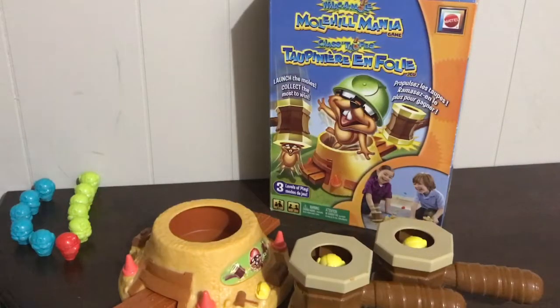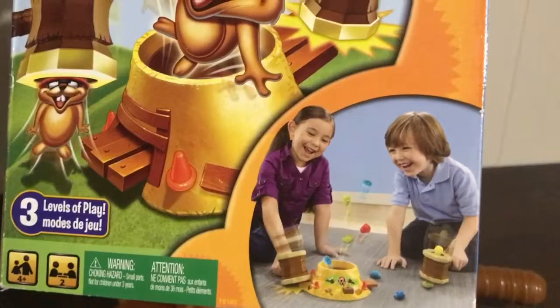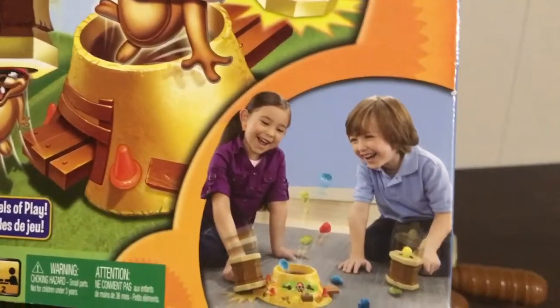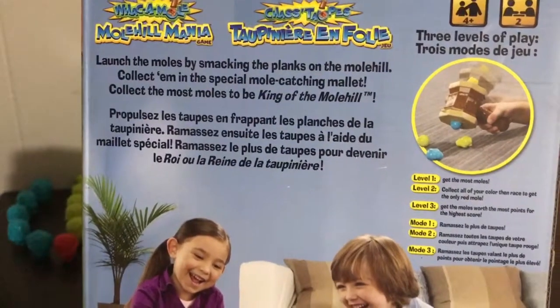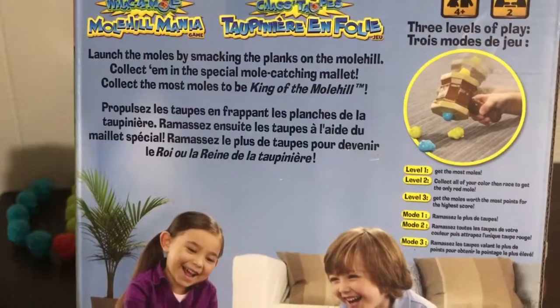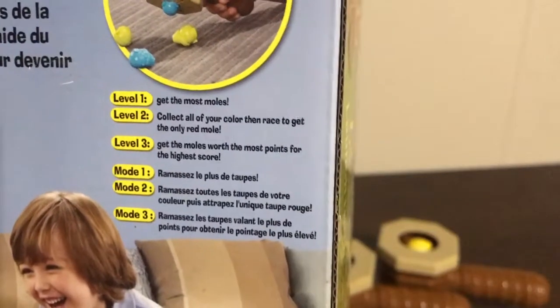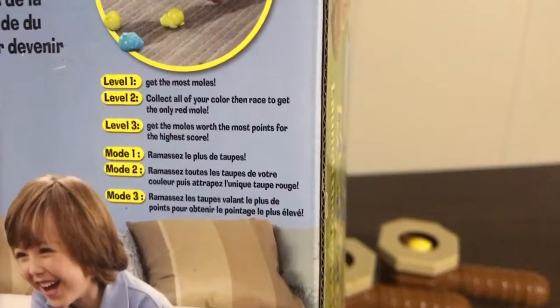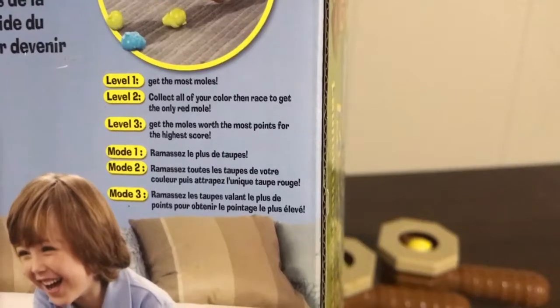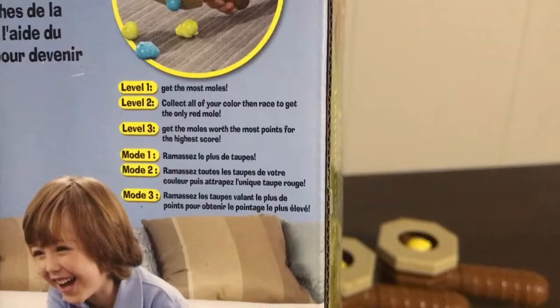This game is from Mattel, rated ages four and up, for two players, with three levels of play. The back of the box says launch the moles by smacking the planks on the mole hill, collect them in the special mole-catching mallet, and collect the most moles to be king of the mole hill. Level one: get the most moles. Level two: collect all of your color, then race to get the red mole. Level three: the moles worth the most points for the highest score.